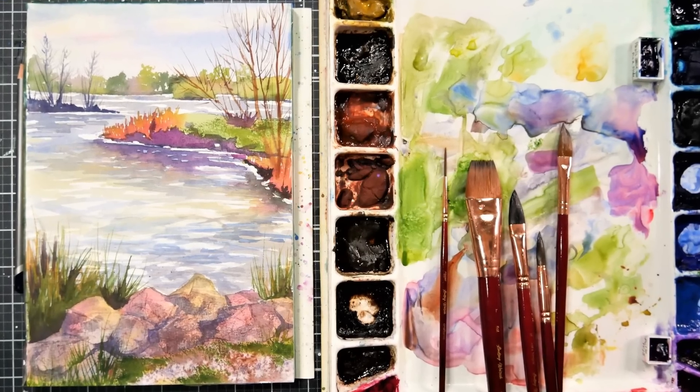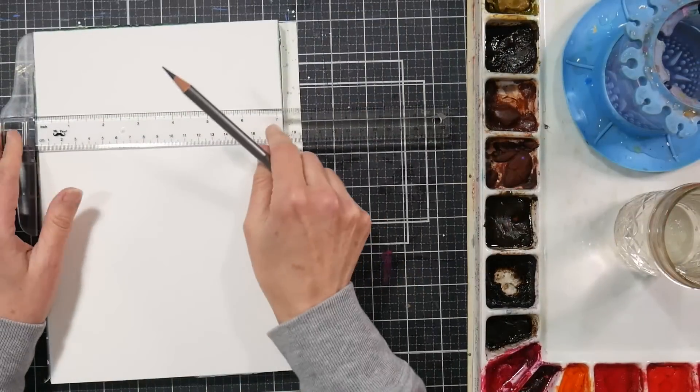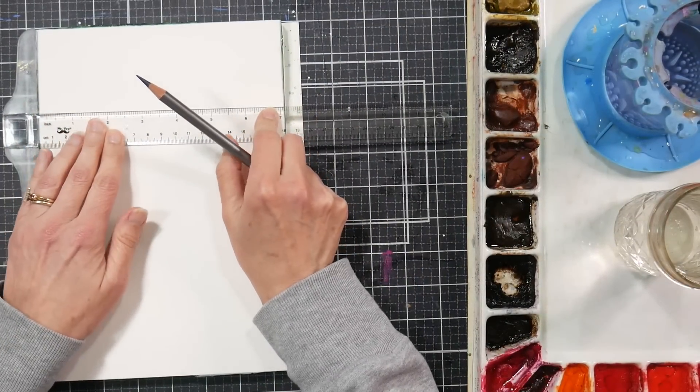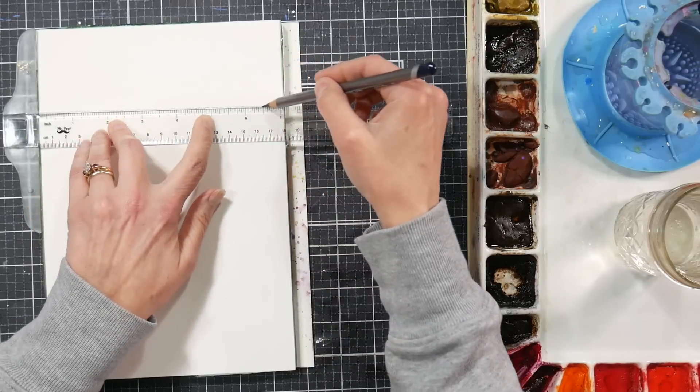Hi there, Lindsay here, the Frugal Crafter. Today we are going to do a landscape in watercolor and I'm using a reference photo from my friend Mickey Harper. She shared this on Facebook and I said wow, that's so beautiful, I would love to paint it, and she said go ahead - she gave me permission.